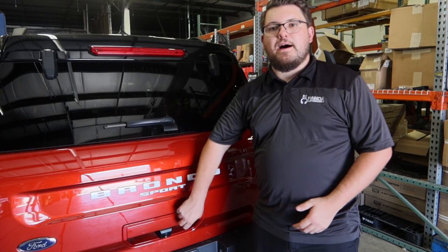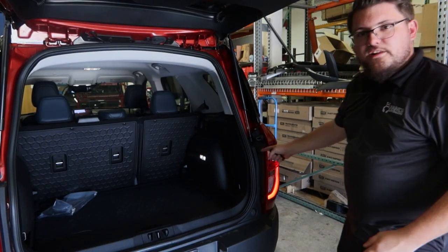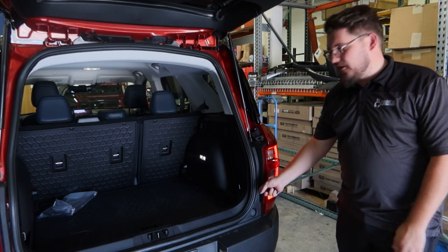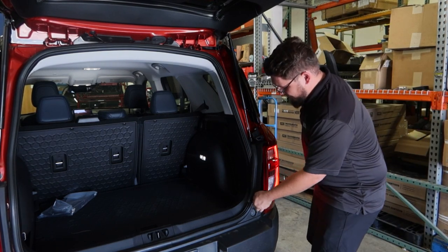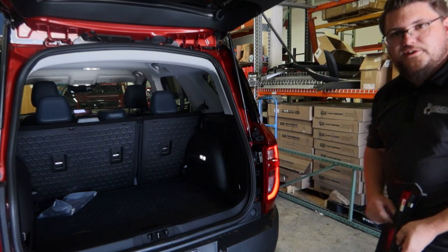To begin the install of the new LED bulbs, first we're going to pop open the tailgate and then locate this black panel on each side of the tail light. We'll be doing one side for this video so we can see how the two compare. Simply take the bottom and pull it out — you should have two clips, and that's going to reveal your two bolts.